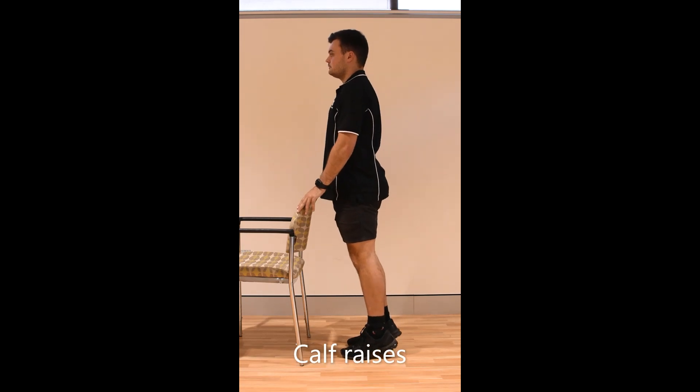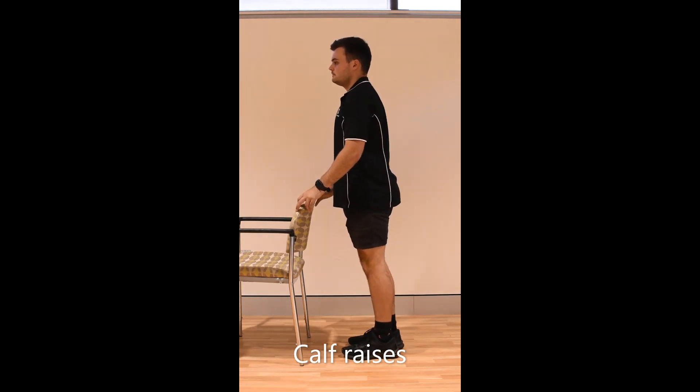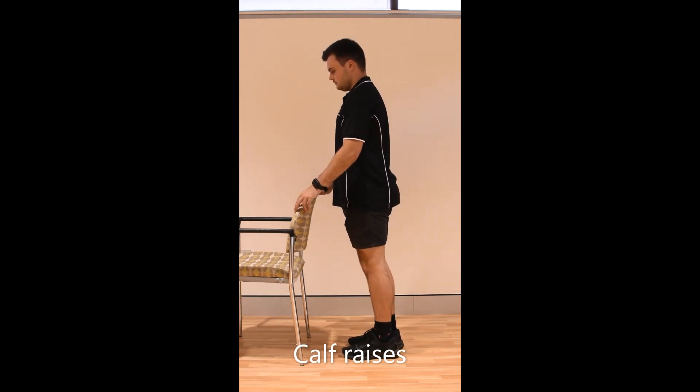Stand up straight, have your feet together. Hold onto something sturdy for balance. Lift up onto your toes and come back down. To make this harder, if your balance is okay, do this on one foot or with your heels off a step.